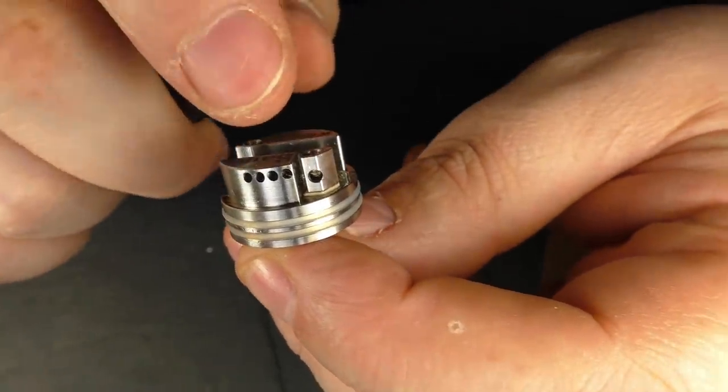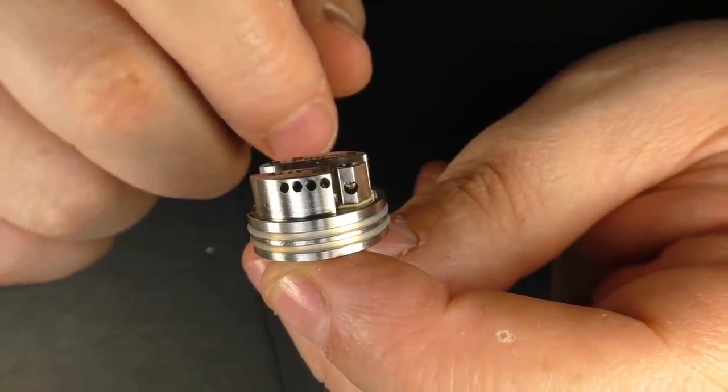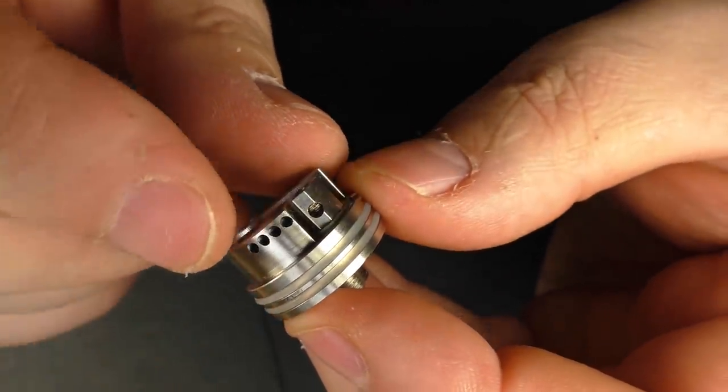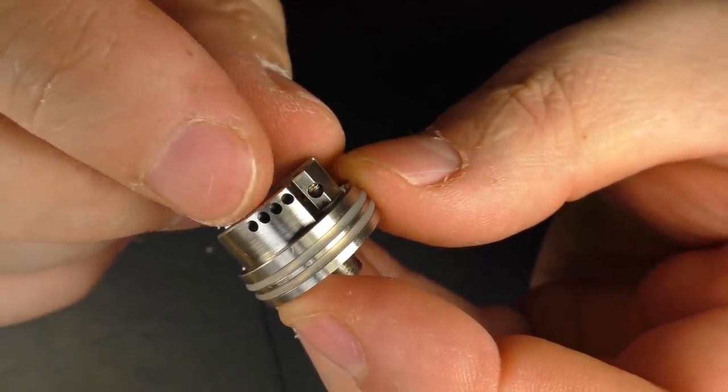With this you can kind of dial it in so that you're nearly always using the central two air holes. I suspect that these air holes here are about 1.5 millimeters in size.